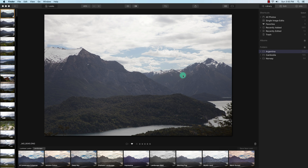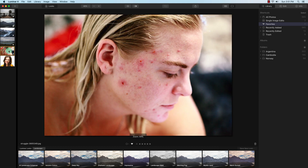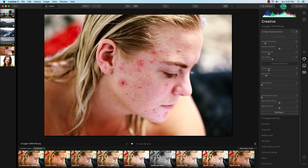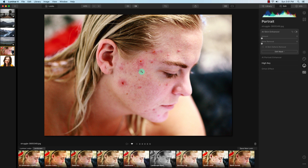Now I'm going to go into some of the interesting tools that Luminar 4 has. I have some pre-selected images tagged as favorites. You can color label your images, though there is no keyword tagging in Luminar 4. One of the big features Luminar 4 promotes is its portrait and skin enhancing. I'll click on the edit module and go to the portrait tab and the AI skin enhancer. This is a free stock photo from Pixabay — the subject has quite a bit of acne.